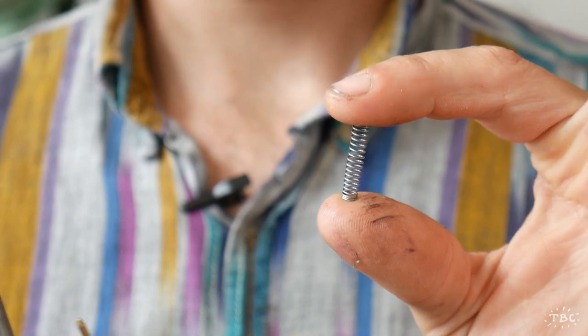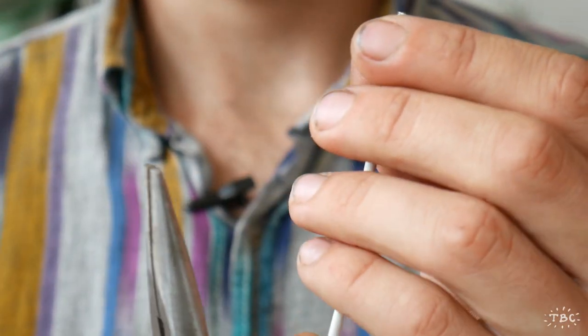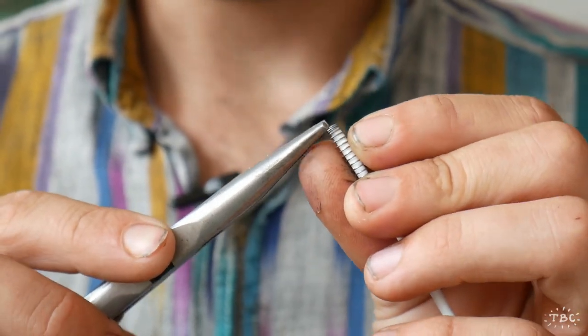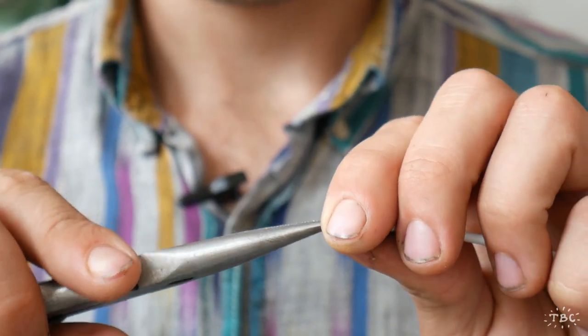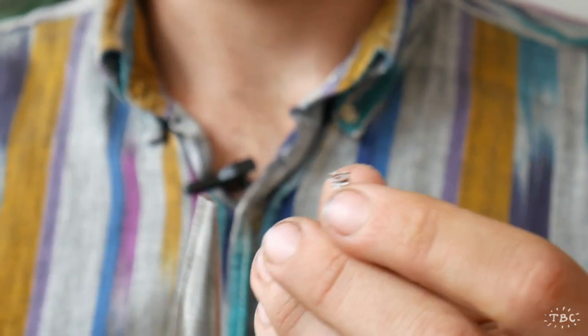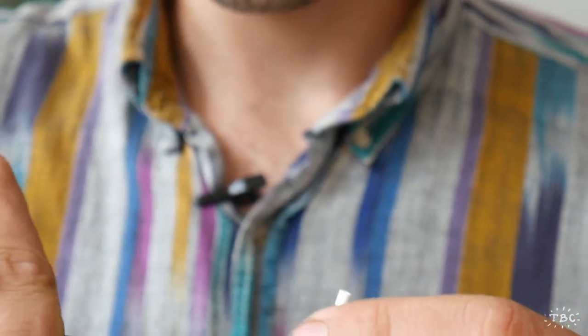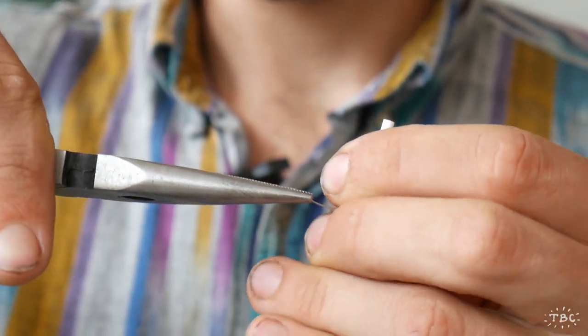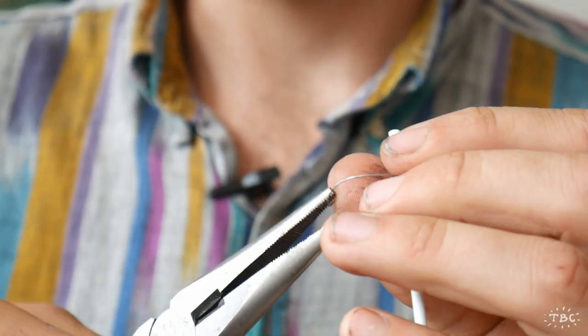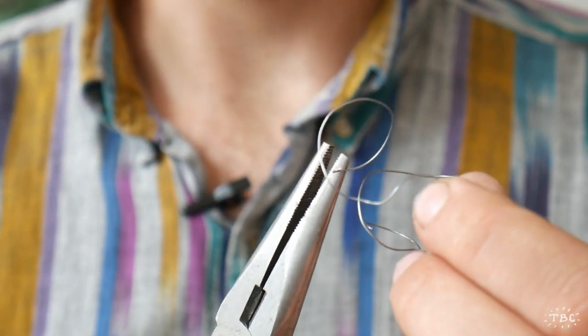The first thing we have to do is straighten the spring. Take the spring and the pen shaft, thread the spring onto the shaft, then grab the very top bit of wire and just unfold it — essentially uncoil it from the spring. You can see the top piece has started to come loose, so holding onto the pen tube, just pull and start unwinding. We've ended up with a slightly jumbled piece of wire, but it's much straighter than it was as a spring.